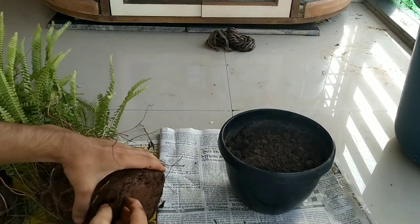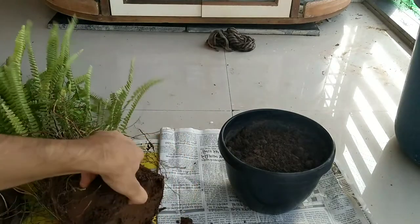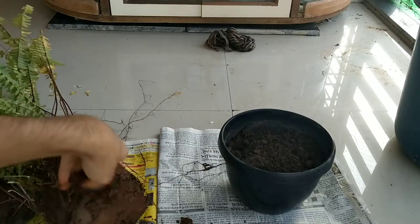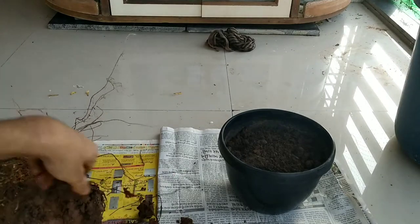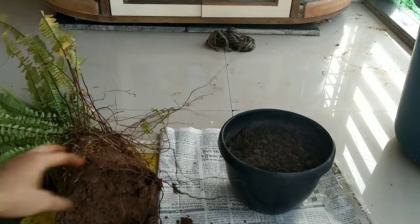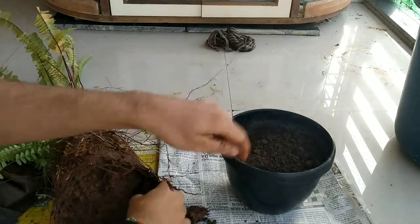While repotting, you should always remember that if the plant has a root-bound situation, always loosen the bottom roots so that the plant can have much better root growth in the fresh soil. Clearing the root bottom will not only enhance the root system but also help the roots to breathe in the fresh soil and will keep the plant well aerated.